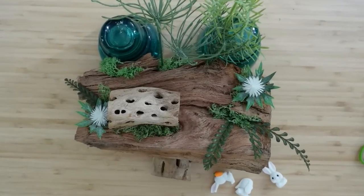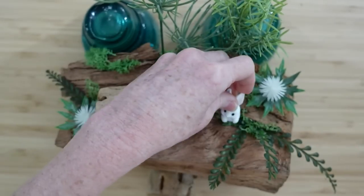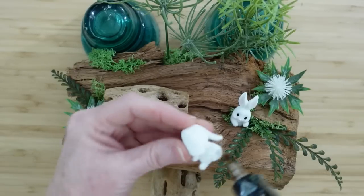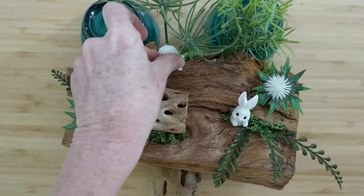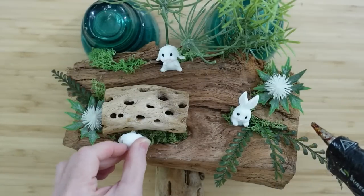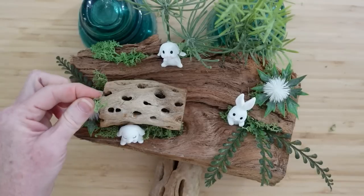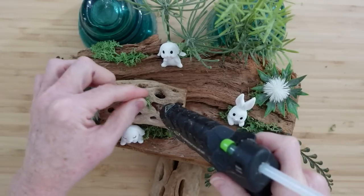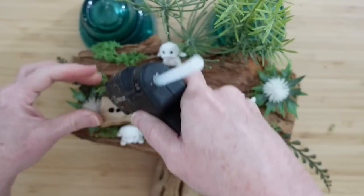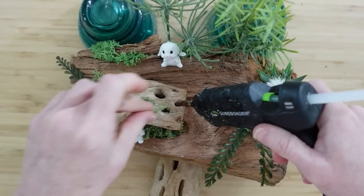Let's add some bunnies. This little bunny looks like he's coming out of a hole, so I secure him down in that moss like there's a hole underneath there. You can put a little glue on the back, or put them on their bottoms to make them stick to the pieces around them. I decided to put some moss in some of those holes — why wouldn't it be growing there? Tiny mushrooms would have been adorable here too.